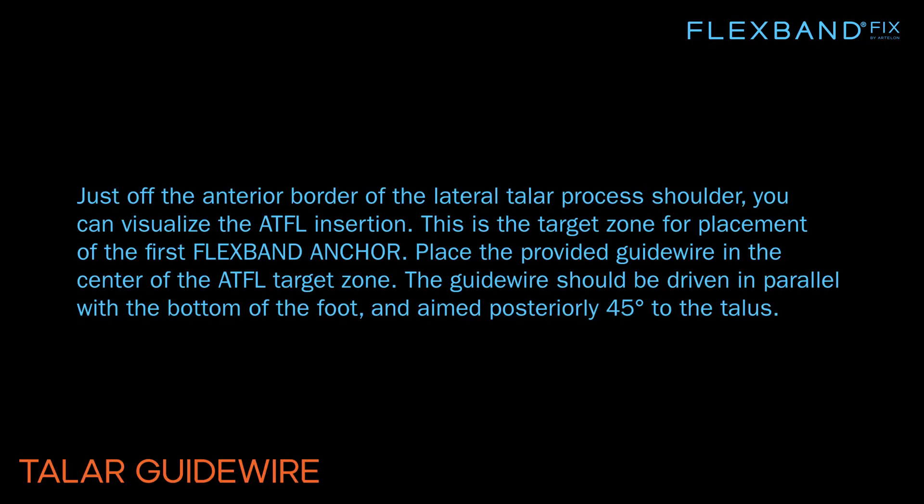Just off the anterior border of the lateral talar process shoulder, you can visualize the ATFL insertion. This is the target zone for placement of the first FlexBand anchor.